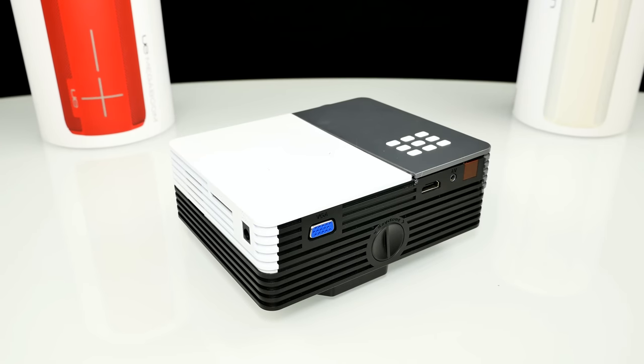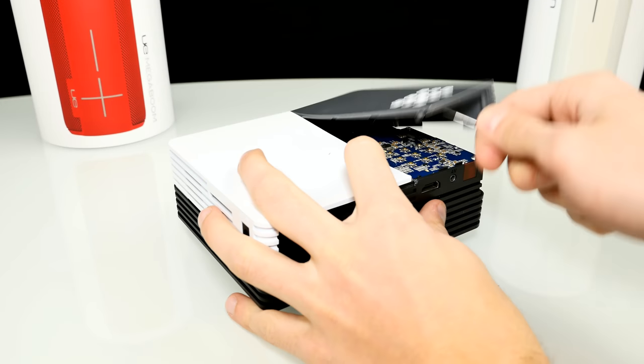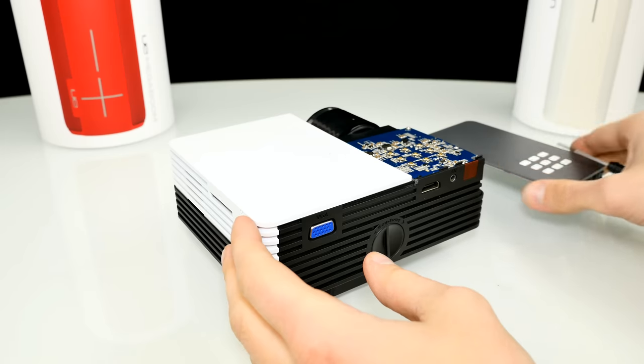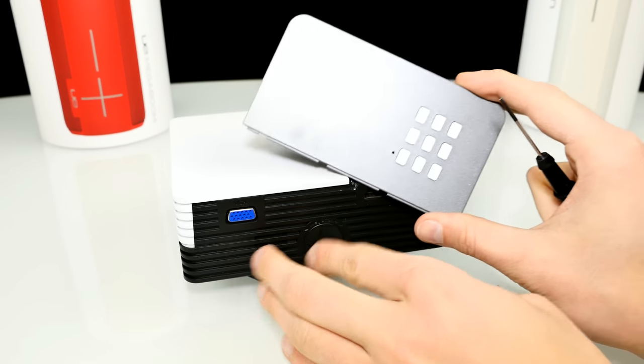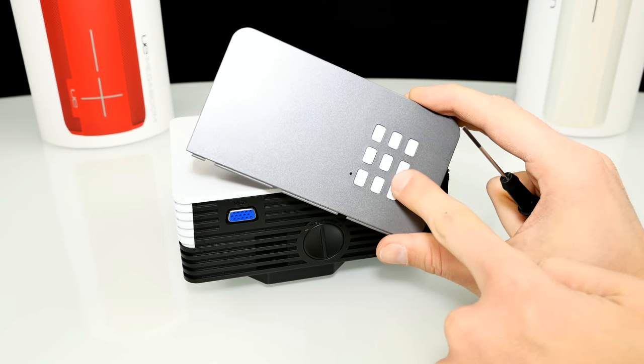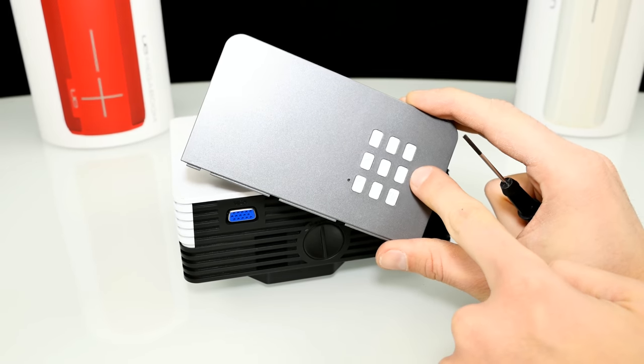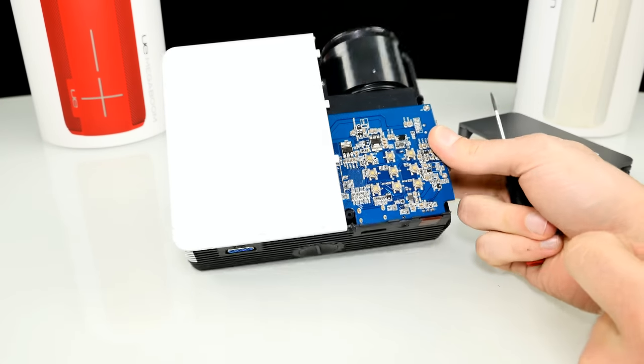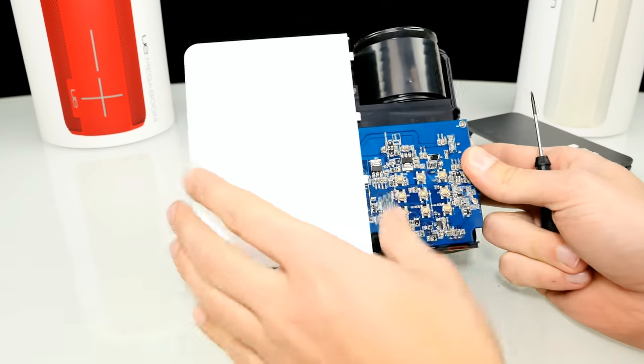I've now removed all the screws and we should be able to separate the case parts. We just take a screwdriver — something just went off. Here you can see the upper plastic shell with all the buttons. It has basic buttons like OK, a menu button, an LED, and the power button. Pretty cool board here inside with all the buttons.